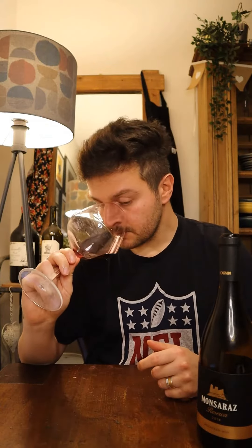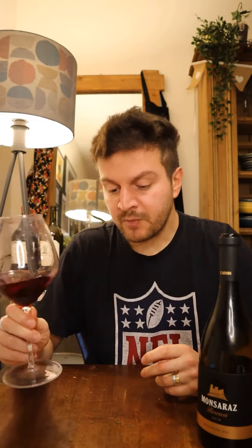On the nose, I get a lot of dark cherry, dark plum. I also get a little bit of black pepper. Very fruit-forward nose, I love it, very good. Let's try the palate.